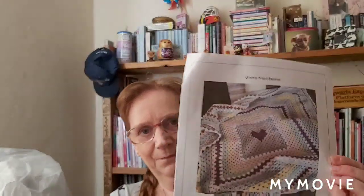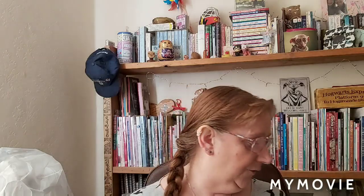This is the pattern — it's the Granny Heart Blanket, designed by Sue Rawlings. Her Instagram is Sweet Pea Family Crochet. The pattern was only £1.25, worth every penny of that. I've actually been asked by Glenn if I'll do a couple more for his nieces for Christmas, so it's well worth getting. I'm really pleased with the way it has turned out.